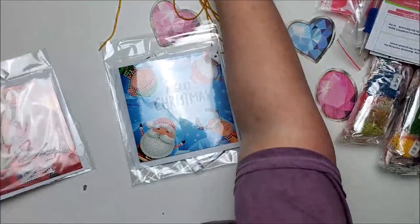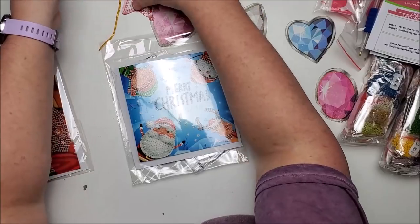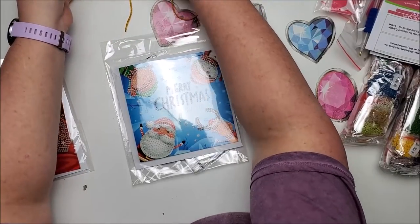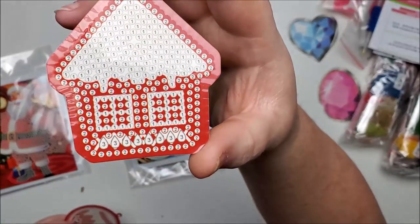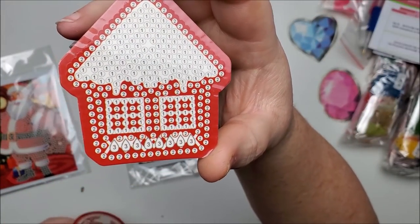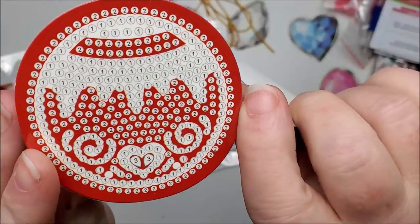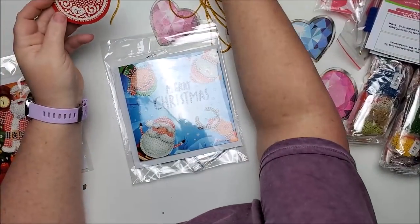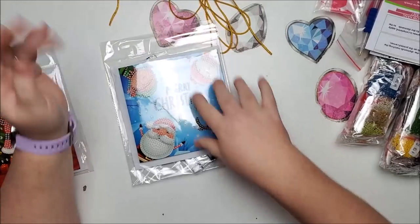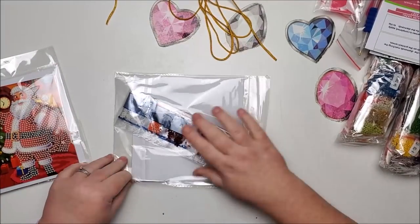Let me show you the house up close because it has a bit of everything. There's the ornament with three different colors — the house design and the ornament design. It appears each one of them has all three of the different colors.